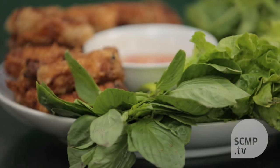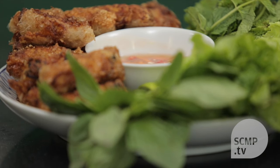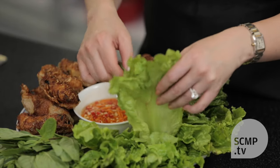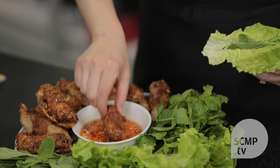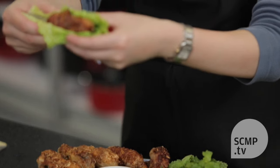And there you have it — Vietnamese spring rolls. You can eat them by themselves, or serve with Thai basil, fresh mint, and a lettuce leaf. Then you just dip the spring roll into the sauce and eat it. Thank you for watching. I'm Susan Jung for the South China Morning Post.